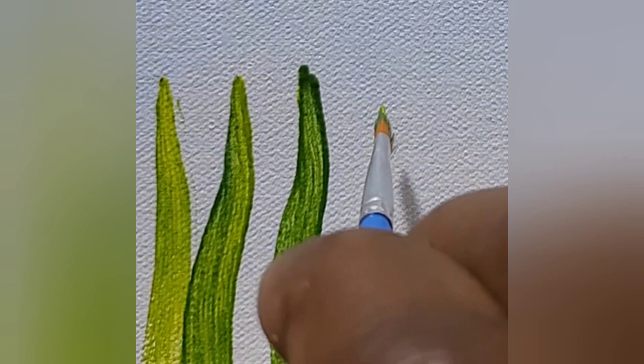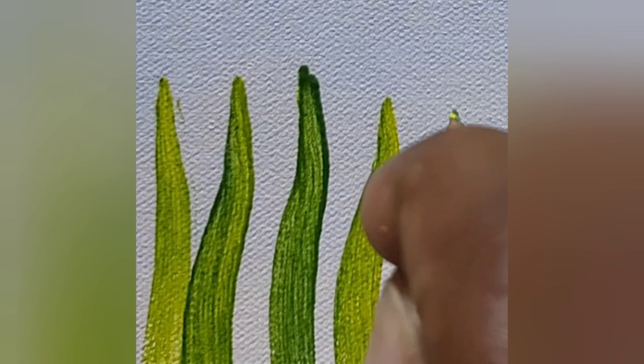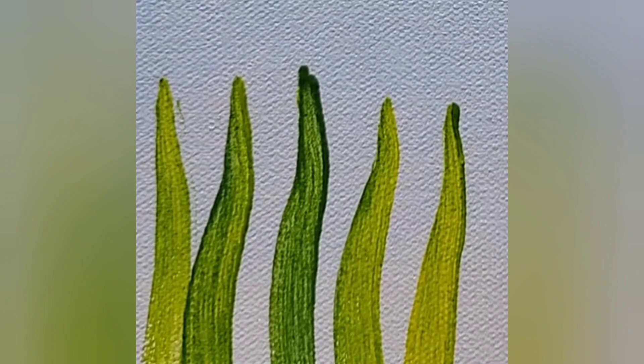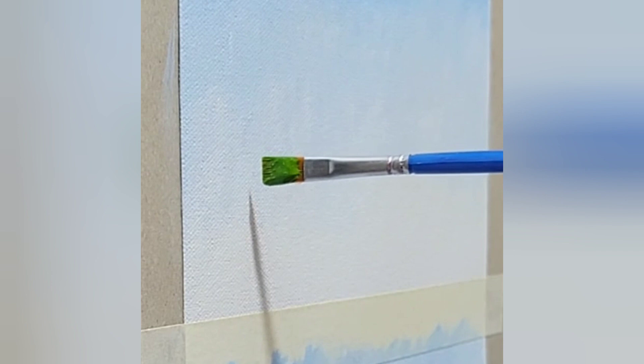Let me show you the angle again from a different perspective. I'm going to change the angle and show you how to hold the brush, because this is the key part. When you hold the brush, you want it to be at an angle like that — not flat like this. You want it to be more at an angle. Then you just lay the brush down. When you pull, you twist as you pull and push to get that leaf.